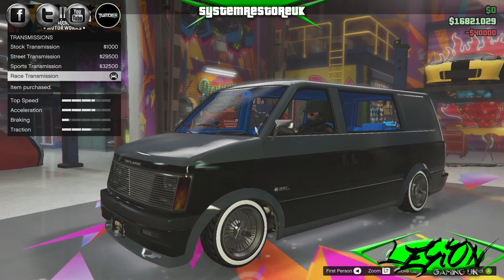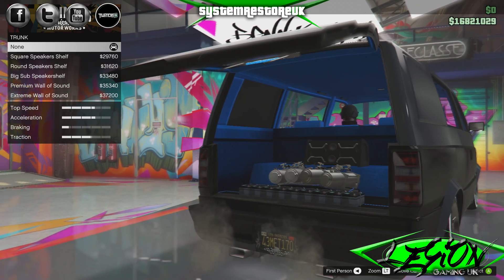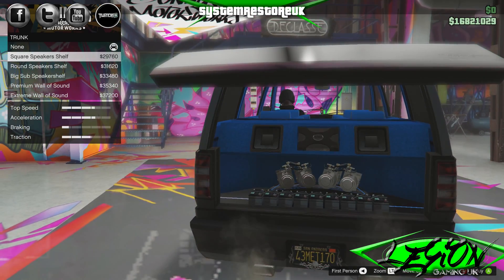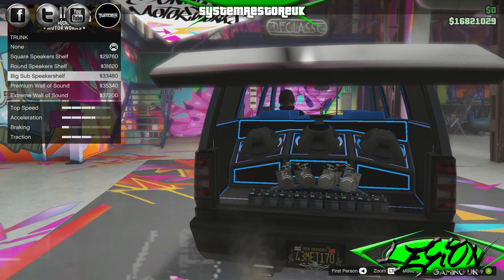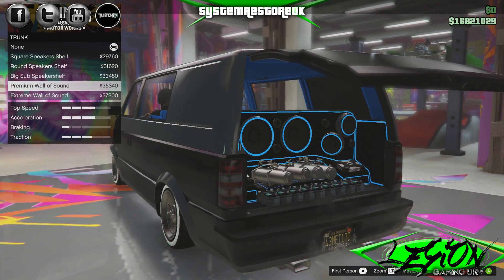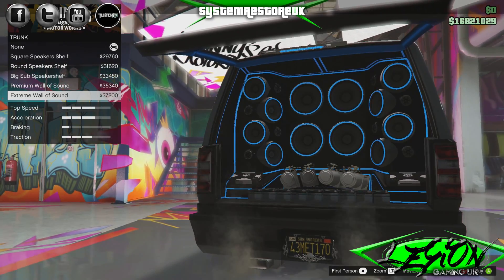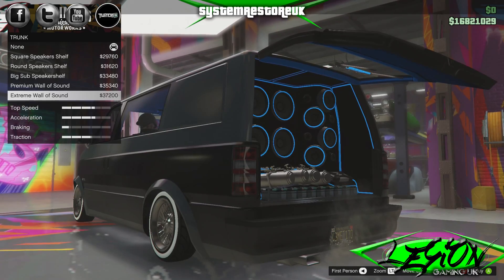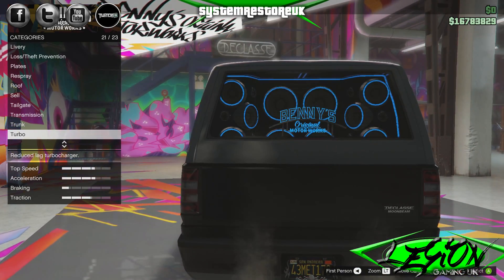Transmissions: straight to the race transmission, $40,000. At least it's going to move now. And trunk — square speaker shelf $29,760, round speaker shelf just over $31,500, big sub speaker shelf $33,480, premium wall of sound $35,340 — look at that, that's what we're talking about! Extreme wall of sound $37,200 — and it's cheaper than your rocker covers on the engine. Look at that, that's insane! That's awesome.